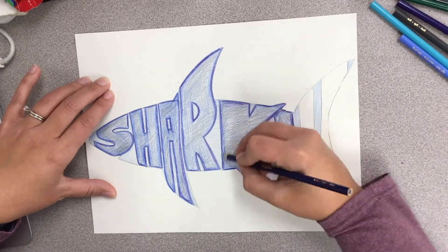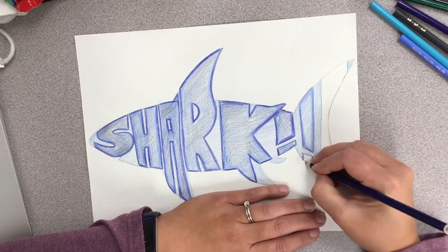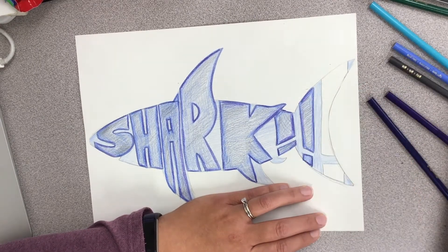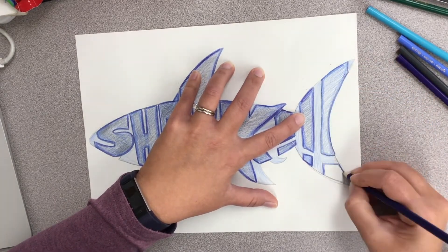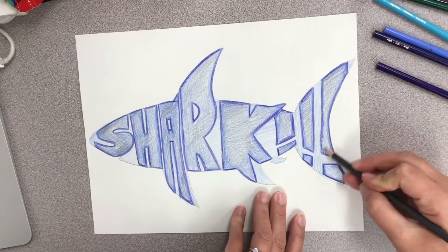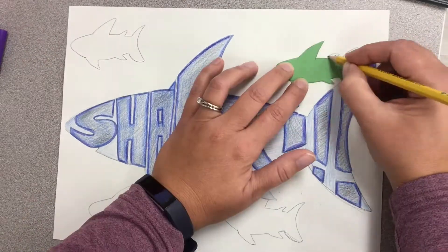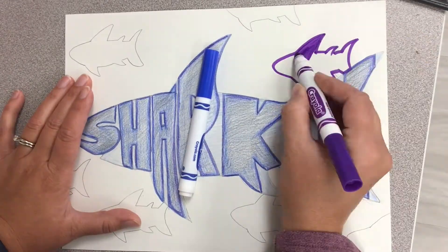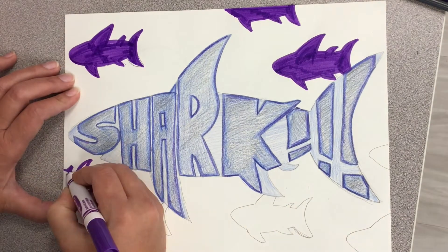After you're done coloring in your word object, you can cut it out and glue it to a piece of construction paper, or you can decorate the background. I cut out a stencil of another shark to put in my background to make it look like there was a whole school of sharks. I traced it several times in the background and then colored it with marker to fill in the back area to make it look like water. You can use markers, crayons, or colored pencil for this part.